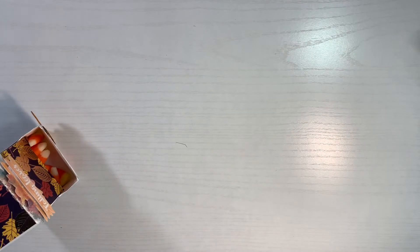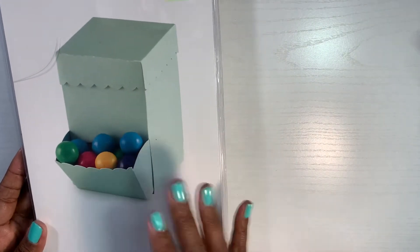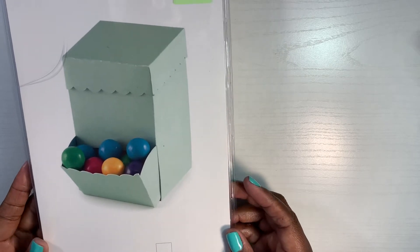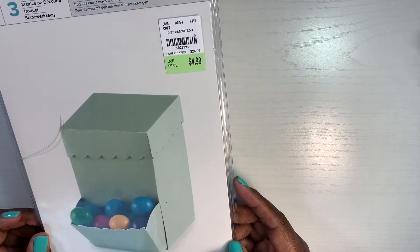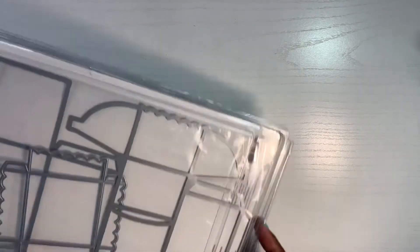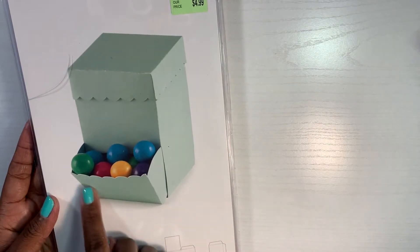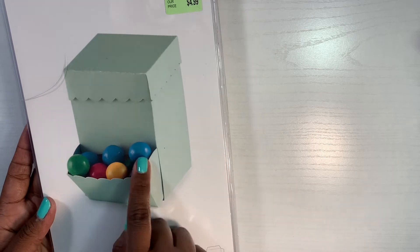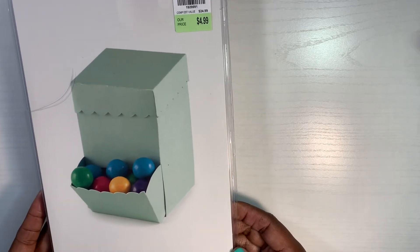Let me show you the die I used. This is a very old die I had in my stash — I picked it up at Tuesday Morning a long time ago. It's the candy dispenser die. In the die demonstration they had little candies, and I just added candy corn since this is fall.